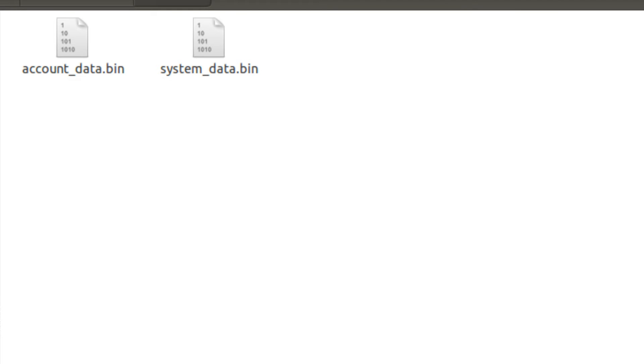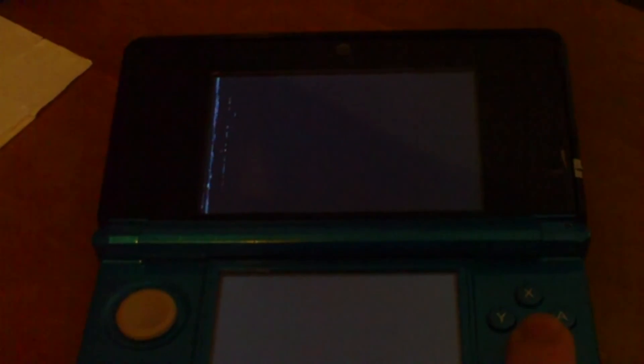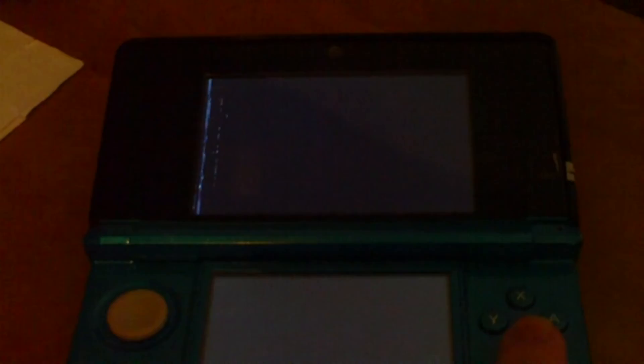Once you have the new save data file, place it back onto the SD card and put the SD card back in the 3DS. You'll want to run the Save Data Manager again. Once you get back to the screen with the glitchy pixels, instead of pressing the A button, you will want to press the B button. The screen will change very slightly, and you'll have to turn off your 3DS again.